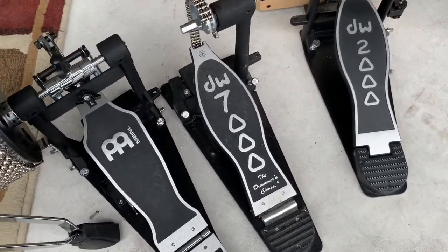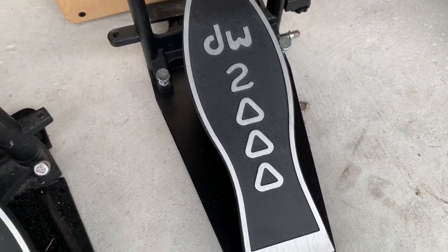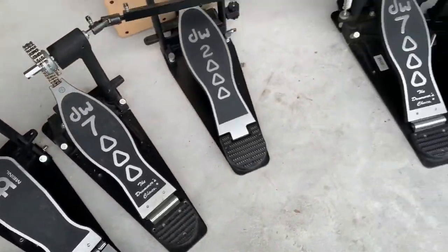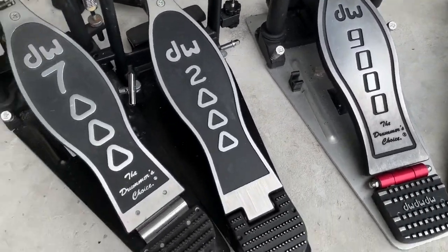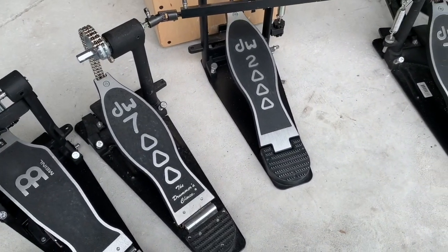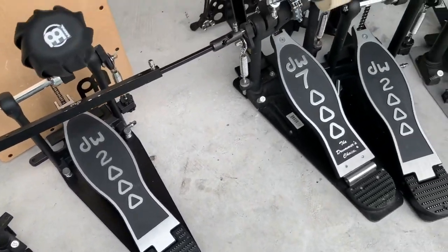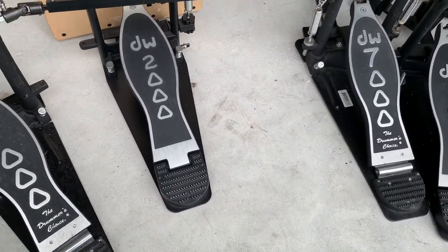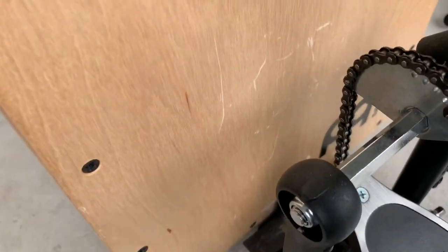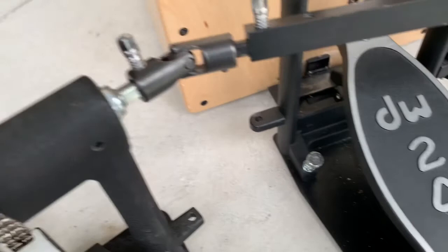If you're thinking about getting some DW pedals — this is a lower model, this is a DW2000. After the 2000, I think there's a 3000. I don't think they make the 7000 anymore. I have the top-notch DW9000. You might wonder what's the difference. I also have a DW5000 in my house. What's the difference between the 2000, 7000, 3000, and all the different DW pedals? It's just quality. If you take a look right there — see the chain difference? From the DW2000 to the 7000.